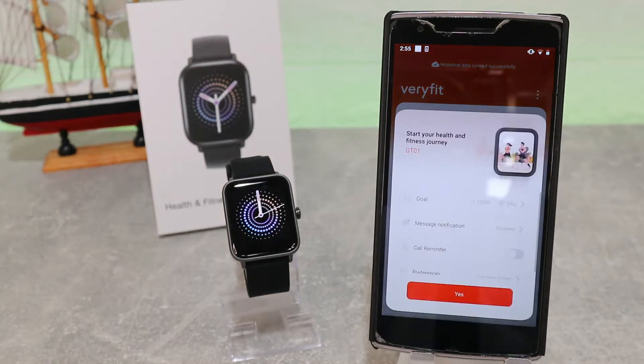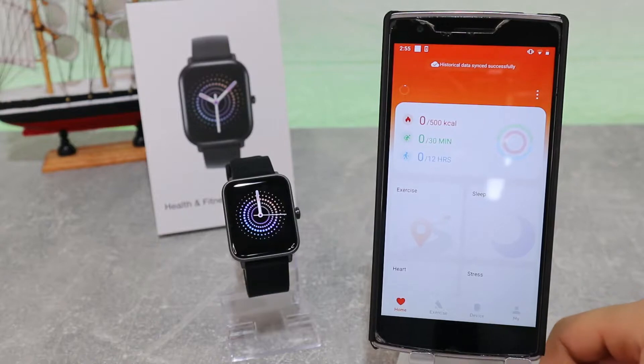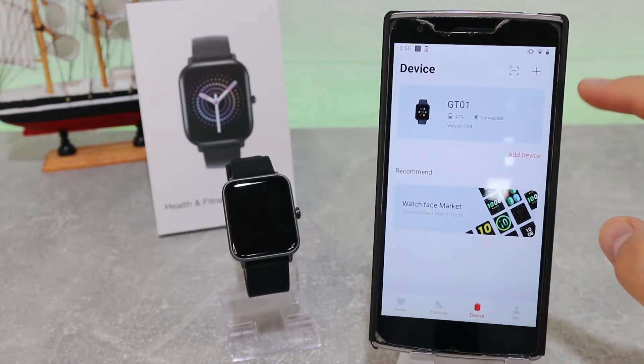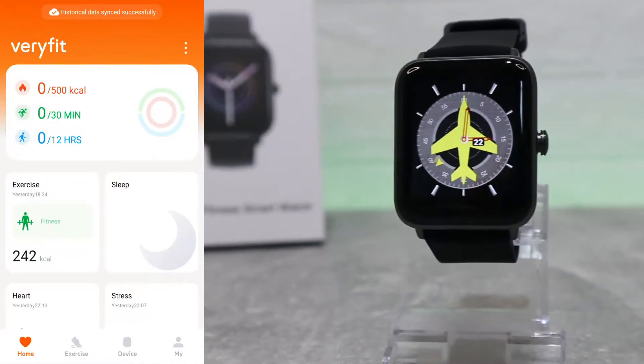We allow it and that is all it takes to connect the GT-01 with the VeryFit Android app. Now we are connected and we can use all of the options that we have. Back at the first page we have the statistics page.